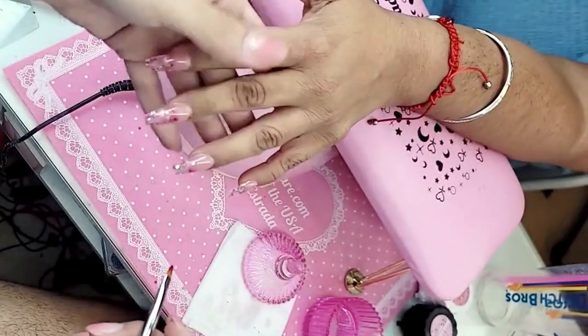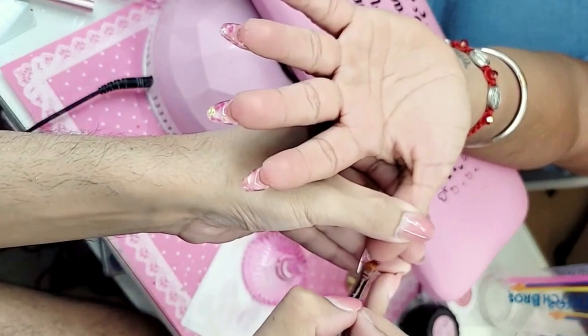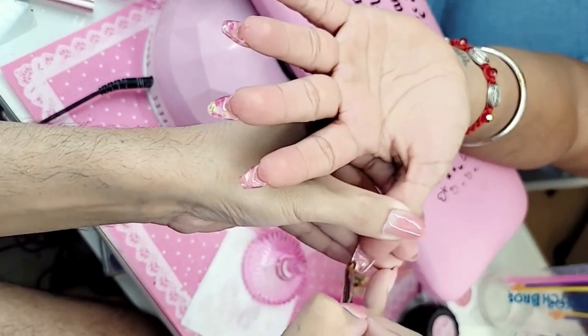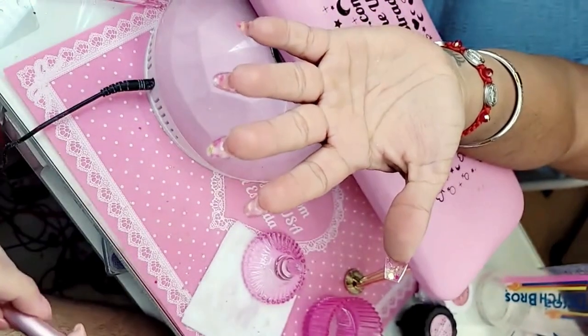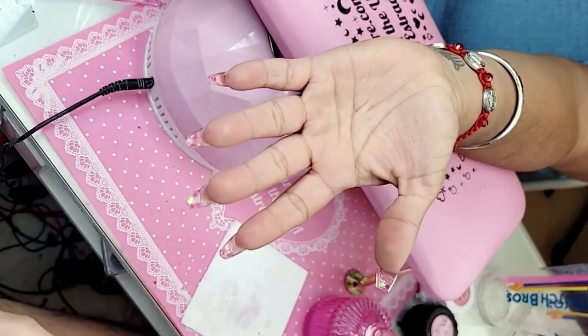I think these went faster — it always happens when you already know what to do. It's easier to just hit it out of the park. Okay, and now I'm going to seal the inside — go, nails!